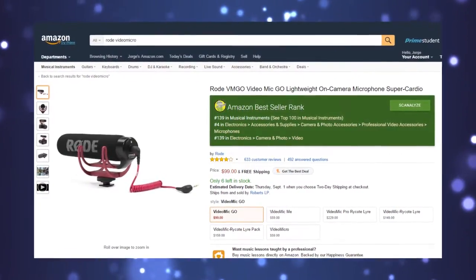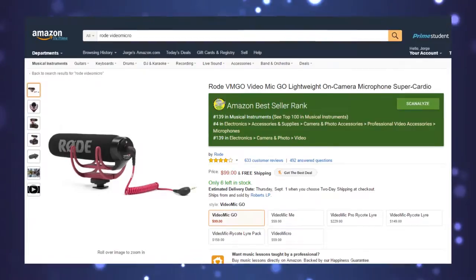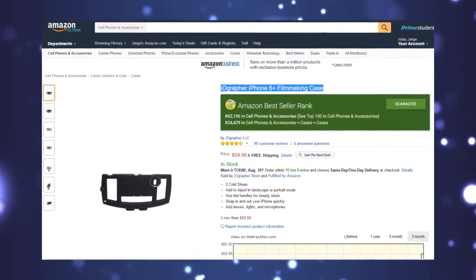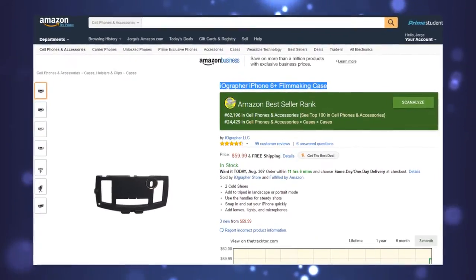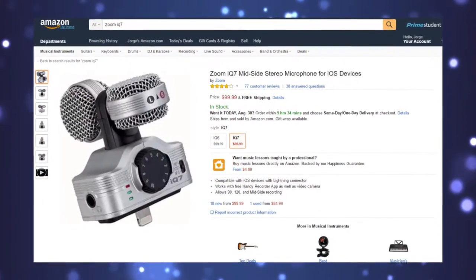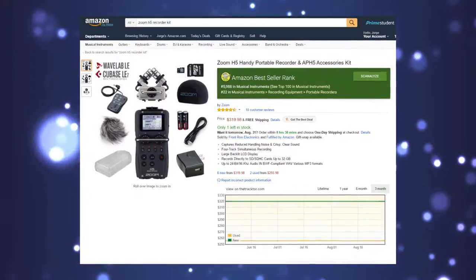If bigger is always better for you and you have the extra cash, go for the VideoMic Go, which also works great for your DSLR or video camcorder. However, the sound does come out a bit richer on this mic. If you're sticking to your iPhone rather than a DSLR, consider getting the iOgrapher filmmaking case for those dual horseshoe mounts. This mic outputs the same audio to the left and right channel — dual but not stereo. For true stereo, try the Zoom IQ7 or the Zoom H5 handy recorder kit.